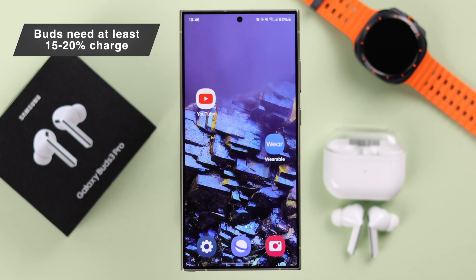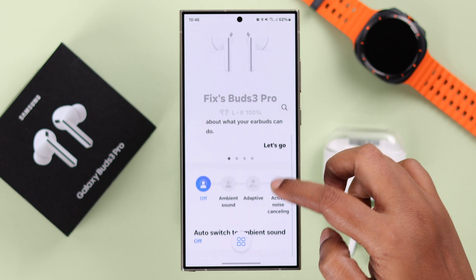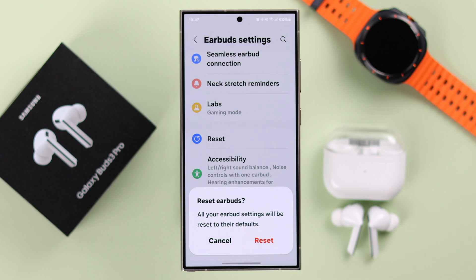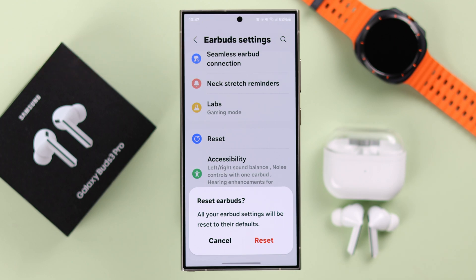But if you're using the Wearable app with any Samsung or non-Samsung Android phone, before you reset, make sure your buds have at least 15 to 20 percent charge. To perform a hard reset, open the app, scroll down from the app dashboard, and enter Earbud Settings. From here, tap on Reset. But before confirming, this will delete all your customized settings that you've made with your earbuds in this app.